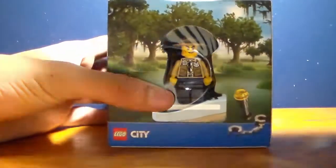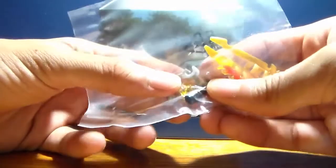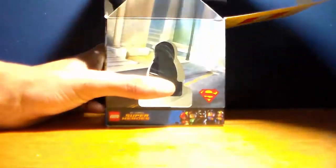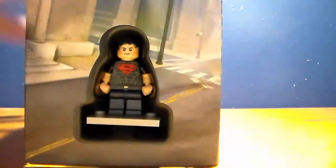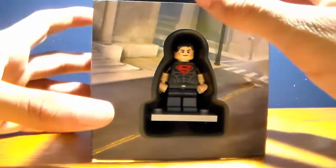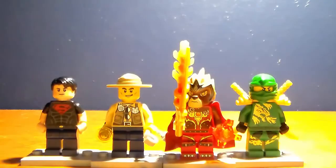Inside it has some pieces — there's a sword, a tube piece. If we take the main thing out, which is the minifigures... there's a black tray. If we just slide it out, we have a police officer, a lion from Chima, Lloyd the green ninja, and Superboy. Let's take a look at these minifigures after I build the weapons. Here are the finished minifigures.